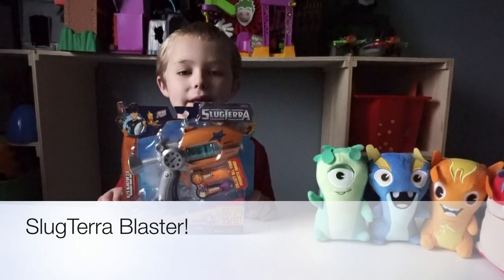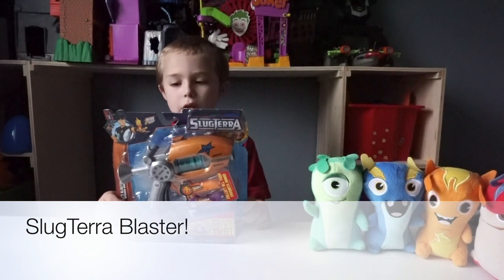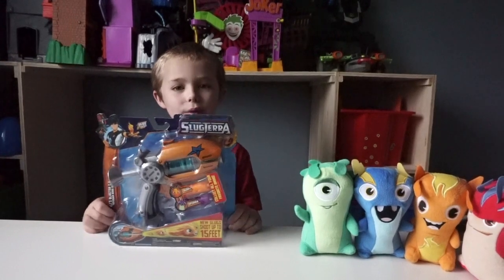Hi, my name is Logan. In this video, we are going to be opening up SlugTerra Eli's Blaster 2.0. So let's get to it.